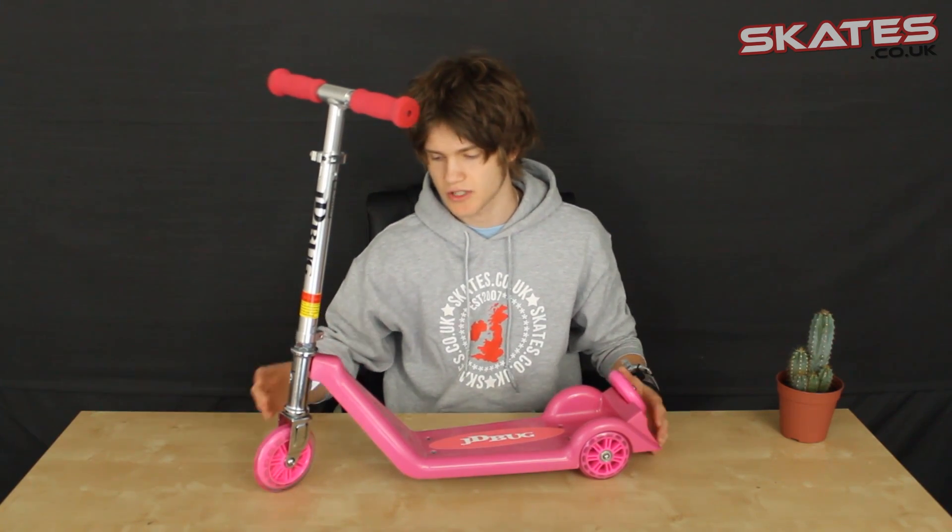The next feature is the wheels. There are three wheels which makes it really safe and stable to use. The front wheel is larger than the back two wheels, which just makes for a really comfortable ride and makes it easier for the child to use.